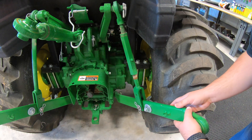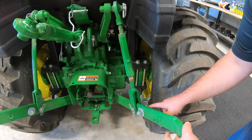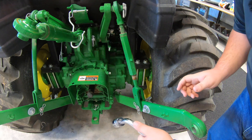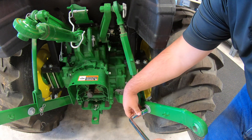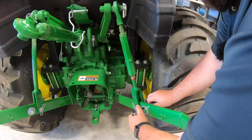Okay, so pretty simple installation here, but the first thing we need to do of course is remove our old arms. First thing we want to do is remove our turnbuckle system here, so we'll need a 24 millimeter socket — go ahead and break out that breaker bar and ratchet the rest of the way off here.